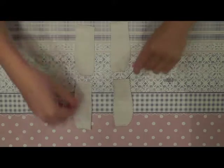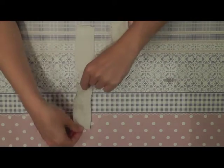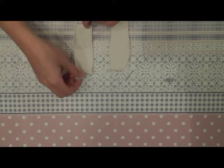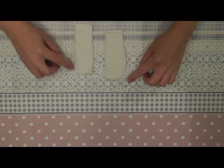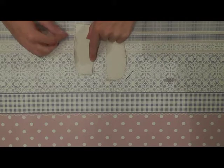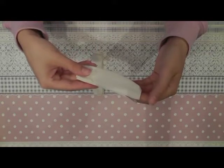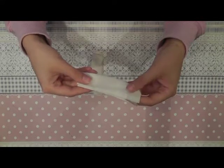For the pants we start by sewing the legs together. Place them on top of each other and sew them together all the way here on the side and here in the middle until here — this part stays open. After sewing the leg parts together, turn the fabric with the good side on the outside.